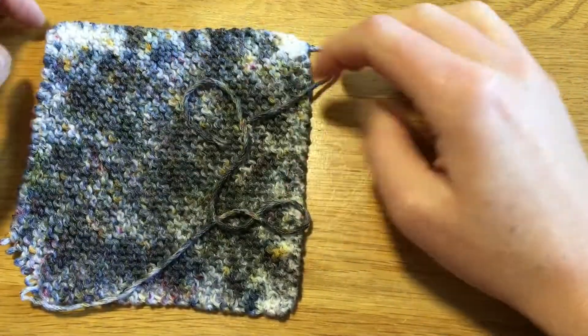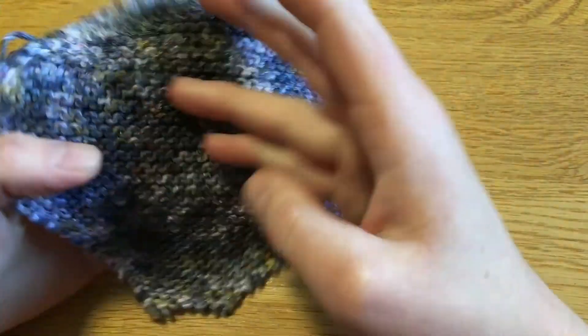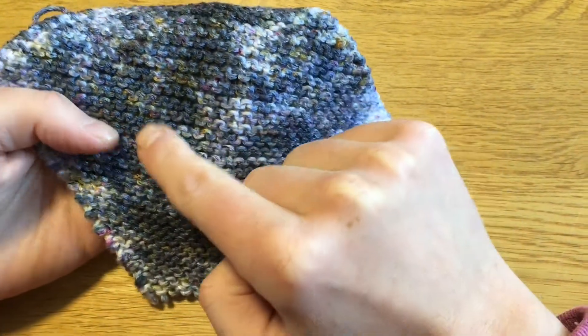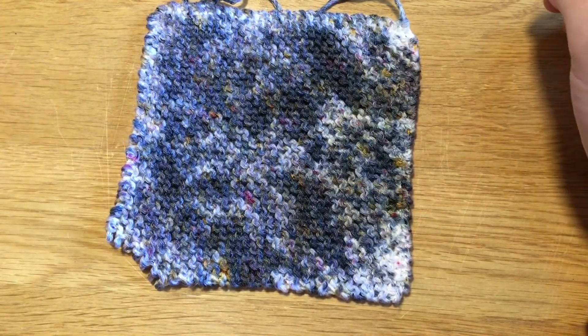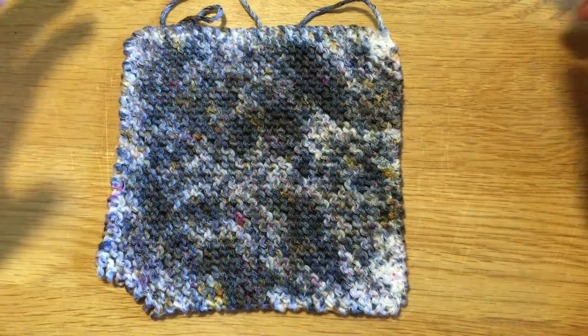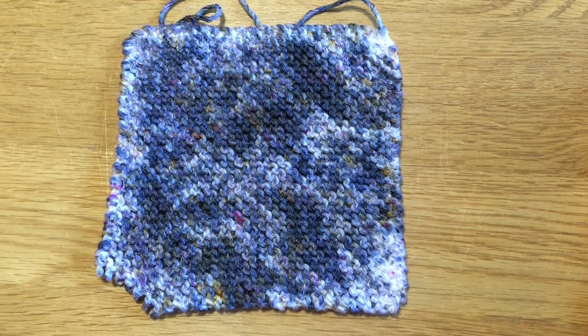And there are some blue bits as well. A lot of this — we've got some darker patches here, we've got some sort of paler grey patches. I think this is so pretty. It's not what I had originally planned to make, but I do love this result.